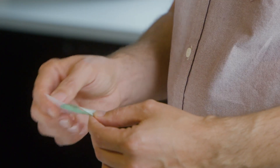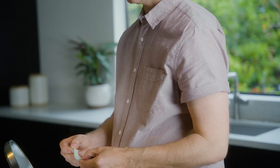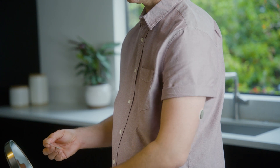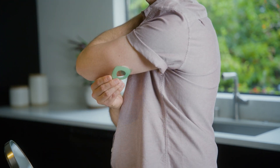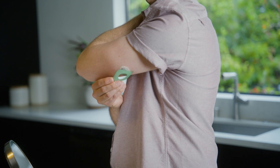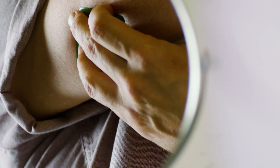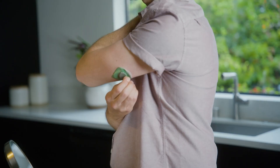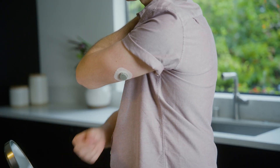To apply the overpatch, first carefully pull off both clear liners one at a time. Be sure not to touch the white adhesive area. Use the tab to place the overpatch around the sensor — you may need to look in a mirror for this part. Once on, rub around the overpatch. Then, use the tab to peel off the liner and rub around the overpatch one more time.